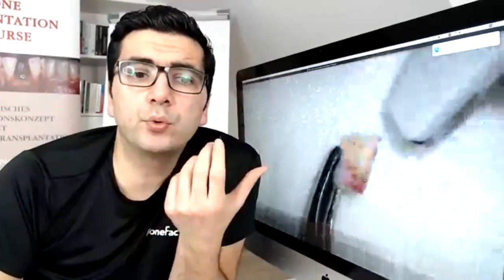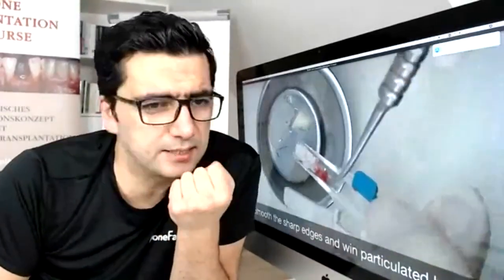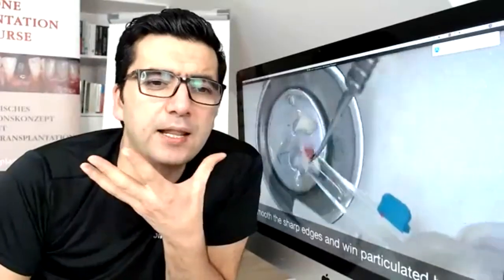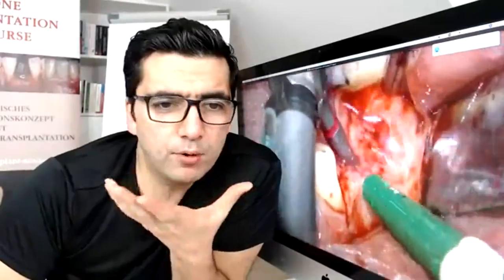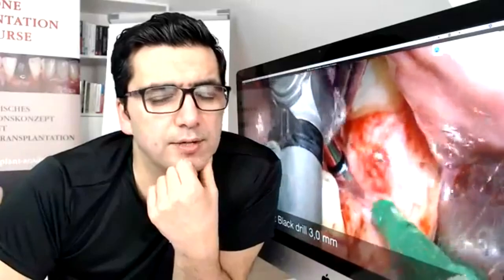Not only is reducing bone thickness important — we also want to gain particulate bone, because this is our goal. This is vital, red, living, real autogenous bone. When we collect this bone during the procedure, it is like gold to us — in fact, more valuable than gold. The next step is implant preparation.